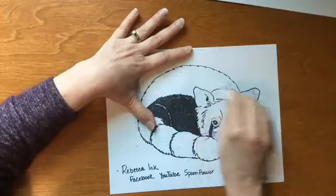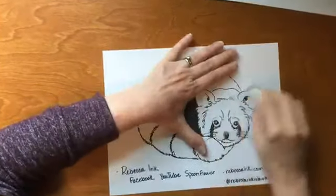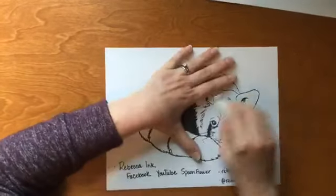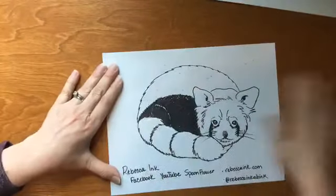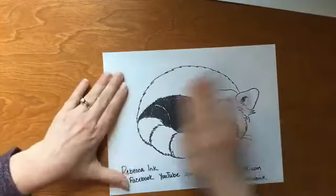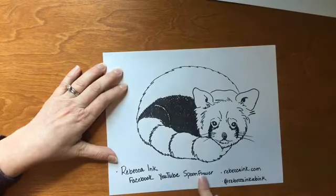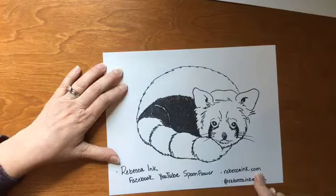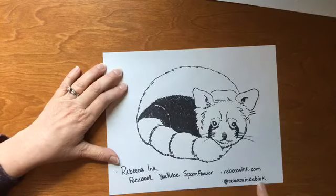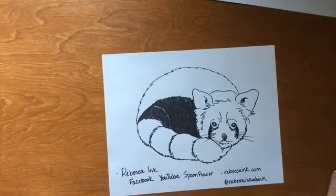Send me your drawings in the comments below — let me know what you want to draw next. You can also let me know if you want to say happy birthday or send someone a special message; I'm happy to create a moment for the two of you. We can draw to an activity that everybody could do together, apart — I like doing that. Like and subscribe and all that internet talk. You can find Rebecca Ink on Facebook, YouTube, and Spoonflower for fabric designs. You can find your drawings on my website, RebeccaInk.com, under the Interact tab, and also find downloadable coloring pages and some of my artwork there. You can also find me at RebeccaInkBink on Instagram. Thanks for drawing with me today — stay home, stay safe, stay healthy, stay positive, and I will see you tomorrow. Bye!